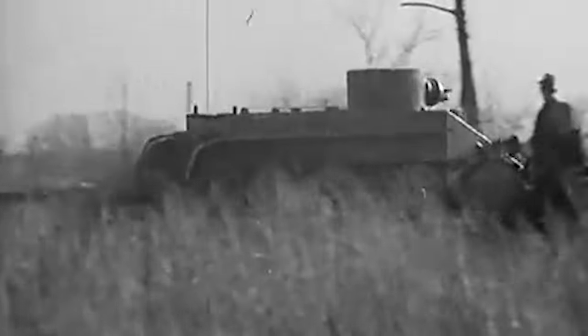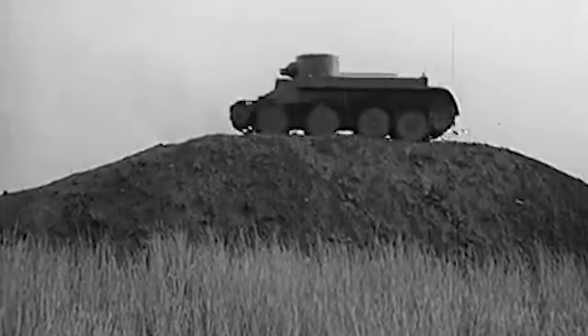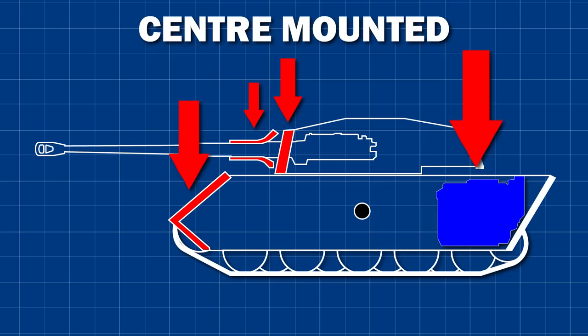The first — and maybe the most significant in terms of tank design — is weight, or to be more specific, balance. Let's say you're designing a heavy tank with a large gun and a lot of frontal armour. The centre of gravity of the tank will move farther and farther forward the more armour you add, as both the face of the turret and the front of the hull are in front of centre. For relatively light vehicles this is not a big issue, because engines are relatively heavy, but for heavier tanks it definitely causes problems.